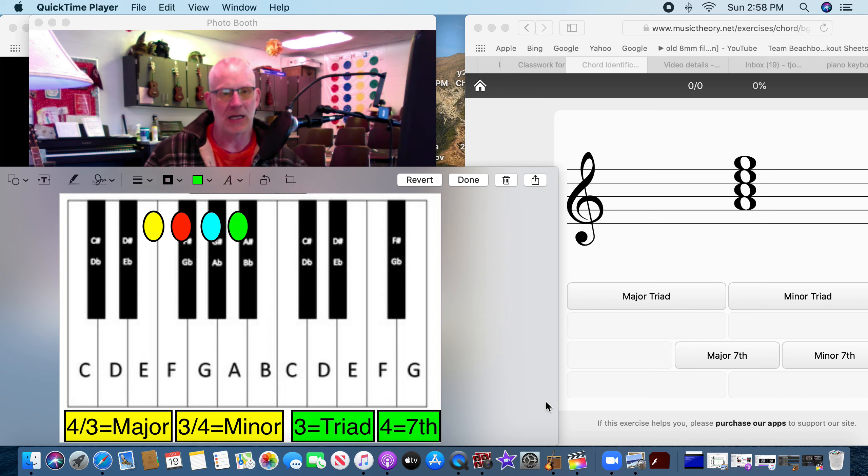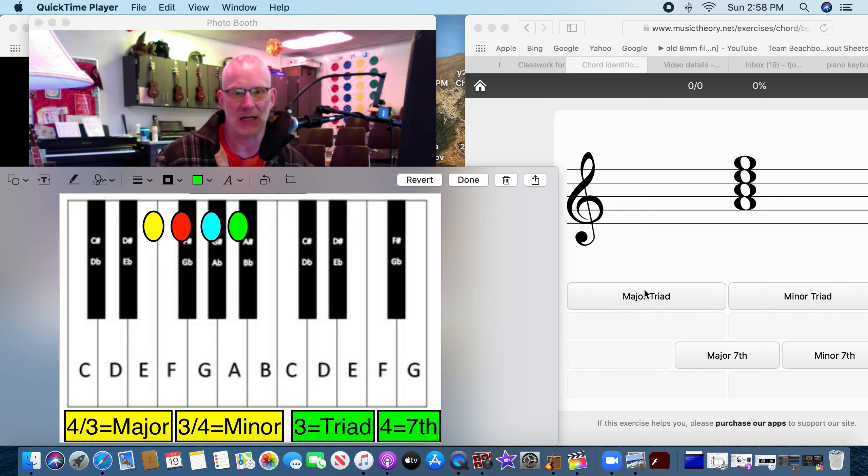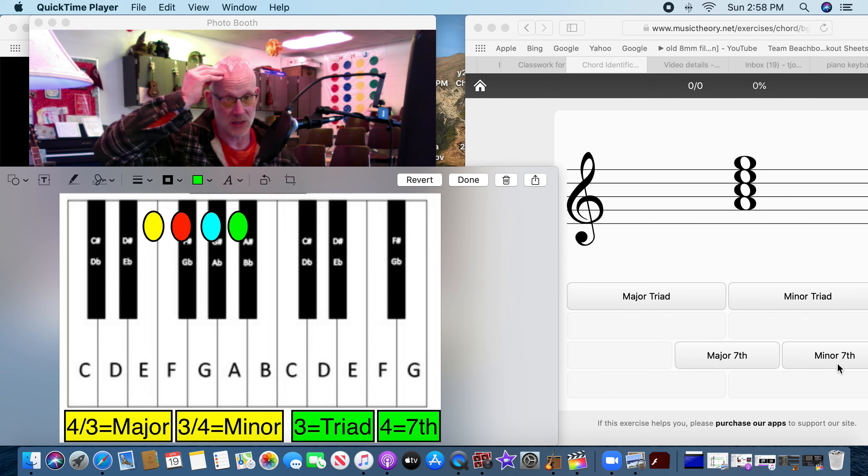Hey friends, this is your homework help. What we're doing this week is looking at one of four things: we're going to put a chord in front of you — is it a major triad, a minor triad, a major seventh, or a minor seventh? We're starting from the beginning again, taking away all the flats and sharps, so everything is now in the key of C. We won't have to worry about any black keys unless it's noted on the staff.